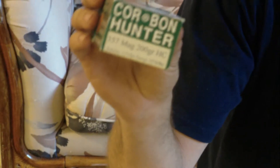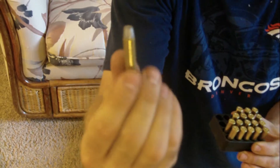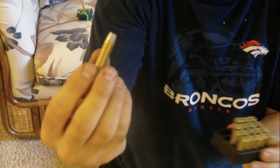For when I go up to the mountains I got the big boys here — the Corbon Hunter .357 Mag 200-grain hard cast bullets. I guess this is supposed to rip through a bear's skull with no problems. Just imagine getting hit with one of those things — probably wouldn't feel it. This is what I take when I go camping in the mountains, hiking, or sleeping out overnight.